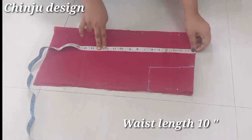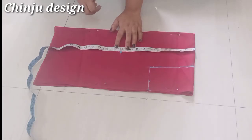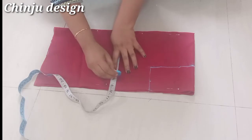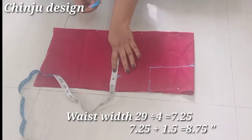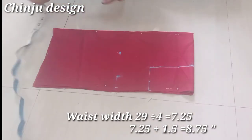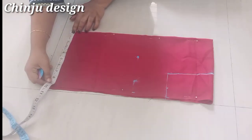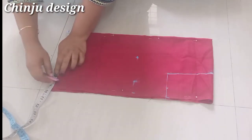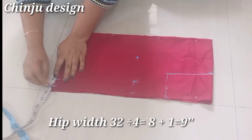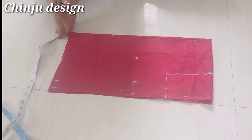We will mark the length of the chest, the height of the chest, and the length as we used to. Then we will give it width from each one. We have the measurements — I have 32 inches and we can divide it into 8 inches. Now we have 1 inch and 9 inches marked.